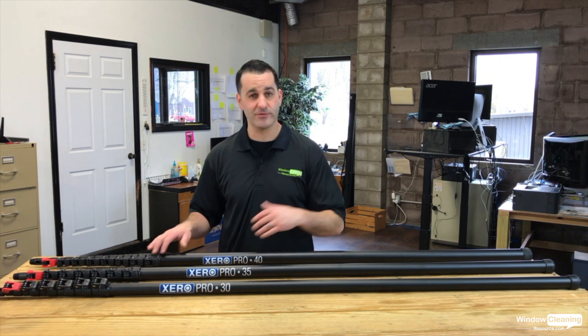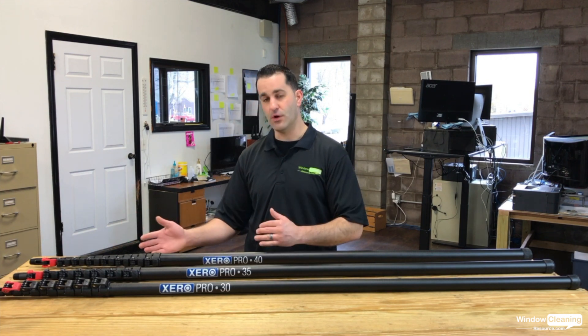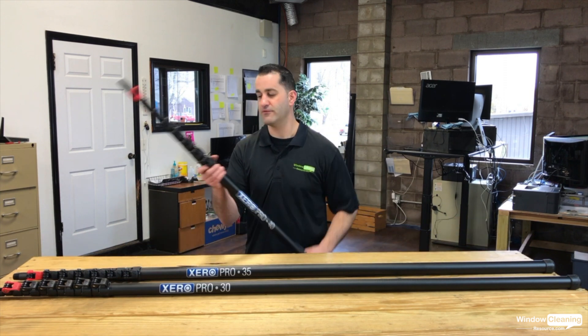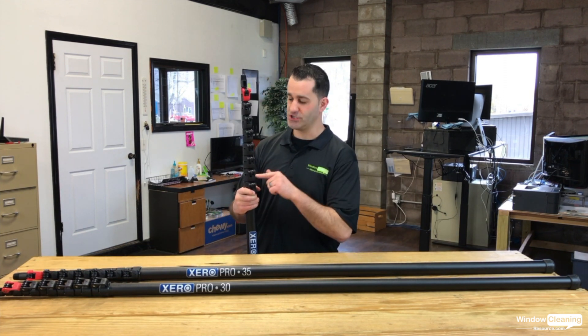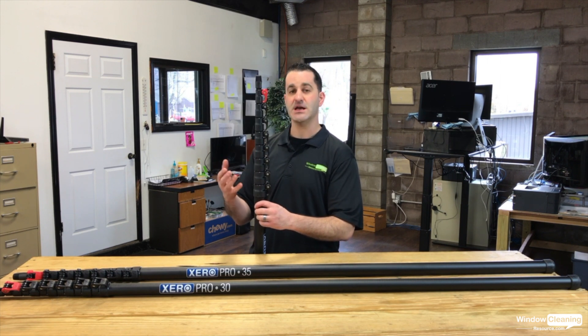Replacement clamps, levers, end caps, and pole tips are all readily available, but they're long lasting and durable. They're a vertical flip, easy finger tightener and adjuster, and the clamps have a nice anti-pinch feature.